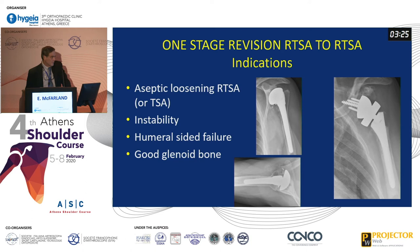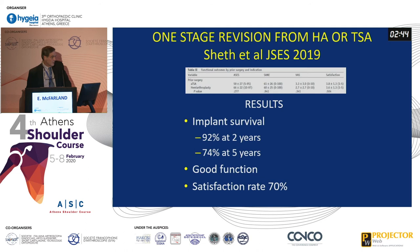The indications for revising a reverse to a reverse: primarily you need aseptic loosening. Obviously with infection, the question is whether you do one- or two-stage. The other indication would be instability. Humeral-side failure is quite rare, but you need fairly good glenoid bone. The bone loss with a loose reverse prosthesis is pretty impressive — depending on how loose the components are, you can have extensive bone loss that can challenge you in a lot of different ways.